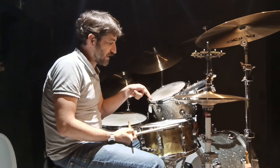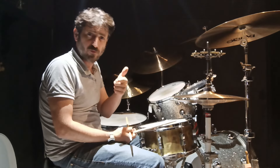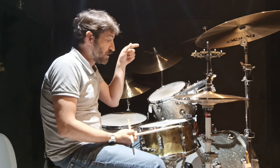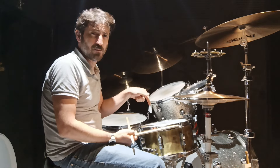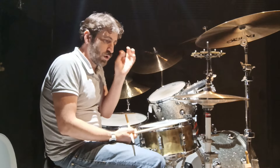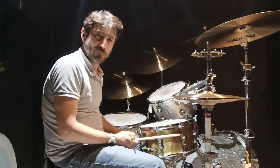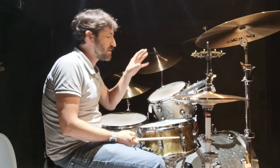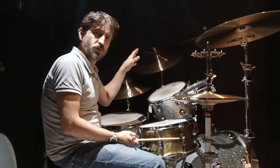That note right there — obviously the phone doesn't capture it as it sounds in this room — but that note on this drum literally makes all the hair on my body stand up. That's what you want. You want it in your snare drum, in your toms, in your cymbals.